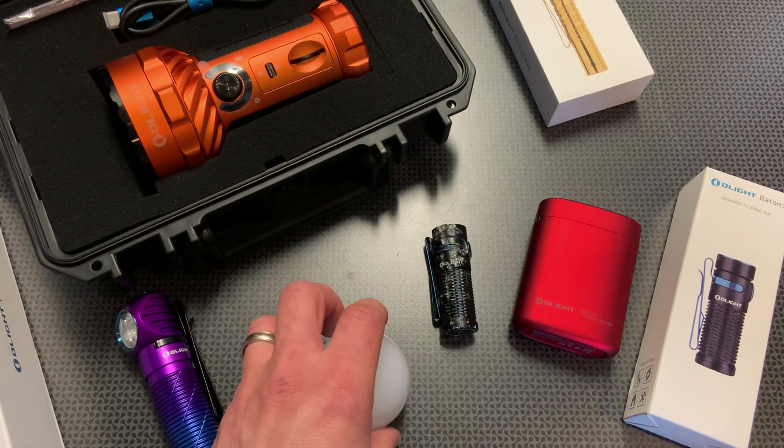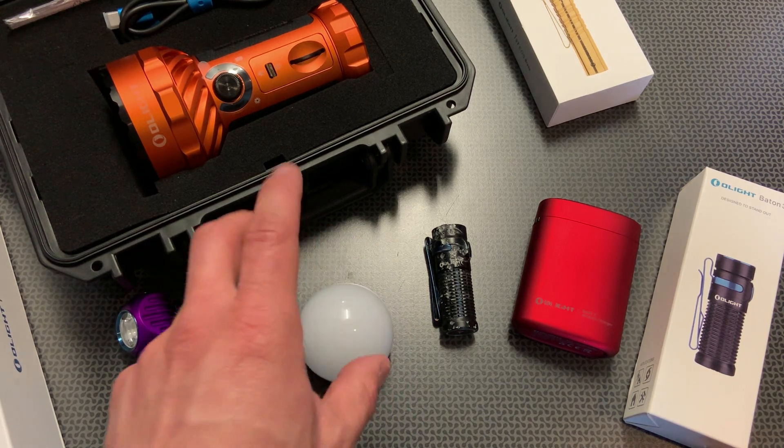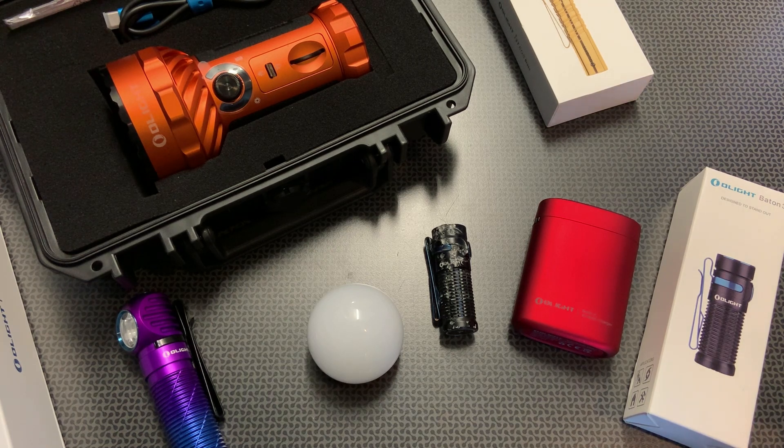If you want a brighter camp light — like if you're making s'mores or something — this is going to be an absolute great option. It's available in orange, and the cool thing is it's only $25. Codes and bundling with other things will bring those prices down depending on what you buy.